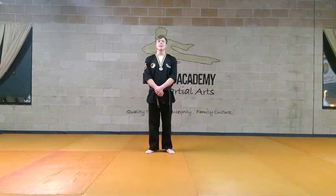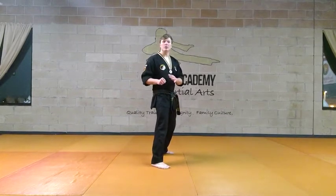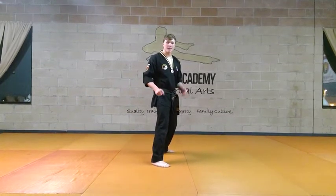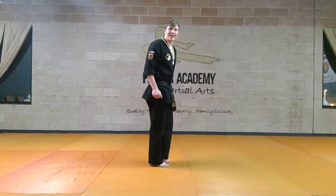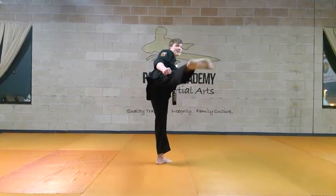The blue belt break is a slide up hook kick. On a slide up hook kick, we're going to do the same slide up that we did on our slide up side kick — move forward, make a tee with our feet. We're still going to be doing a side kick as the foundation of the technique.